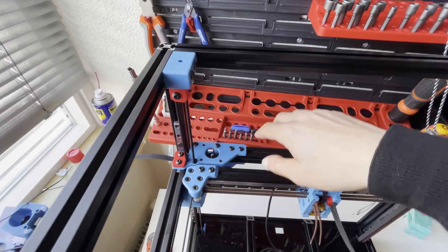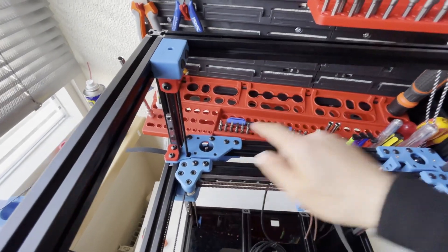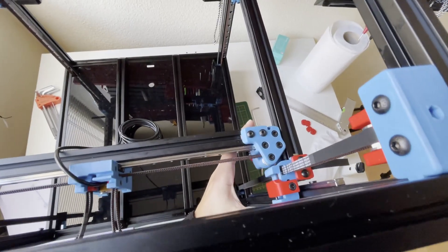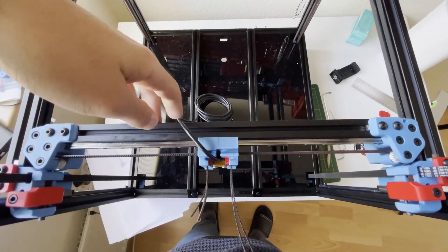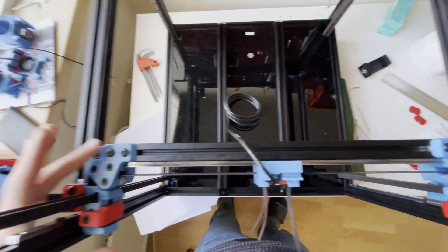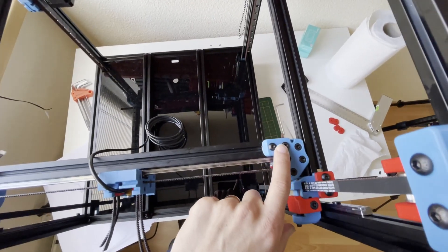If there is no gap, I tighten these screws for this frame — these screws and the bottom ones — only for this frame. Then I took my gantry to the front and checked the racking — no gap here and no gap here. If there is a gap, which I actually had, I played with the gantry by turning it slightly. I found the sweet spot for my X frame, then tightened this screw and the bottom one for the X joints.